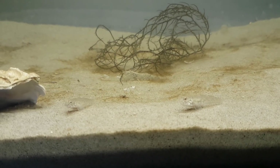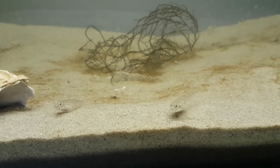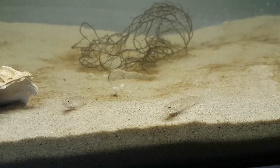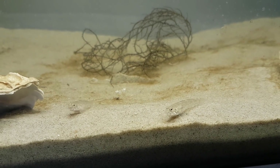A year ago, I made a mini-series on the temporary native saltwater aquarium. You all seemed to really enjoy it, so I decided to make it an annual thing. However, this time it will only be one episode.